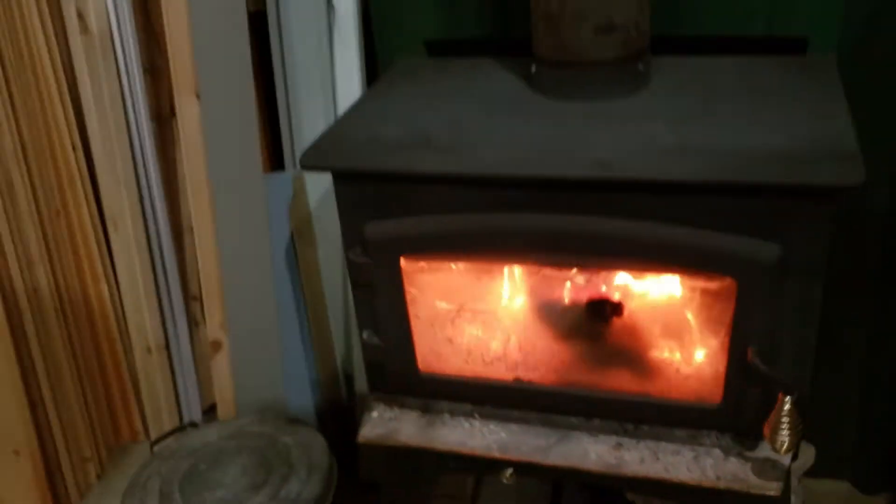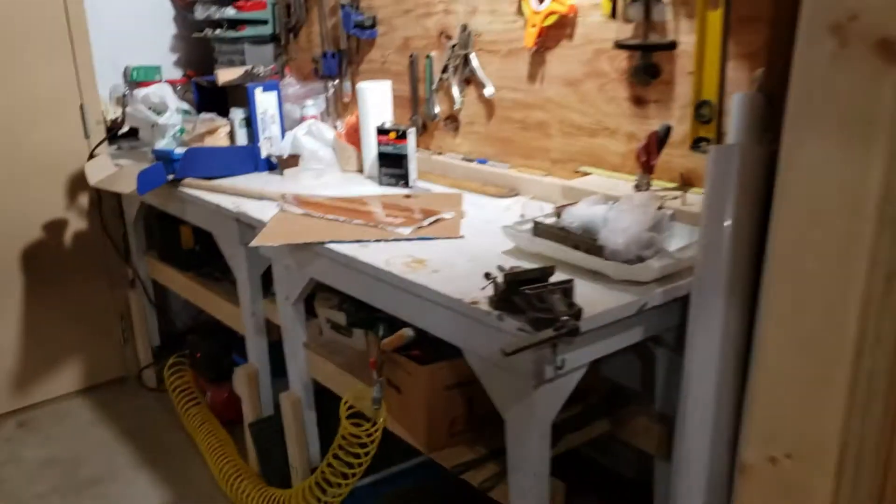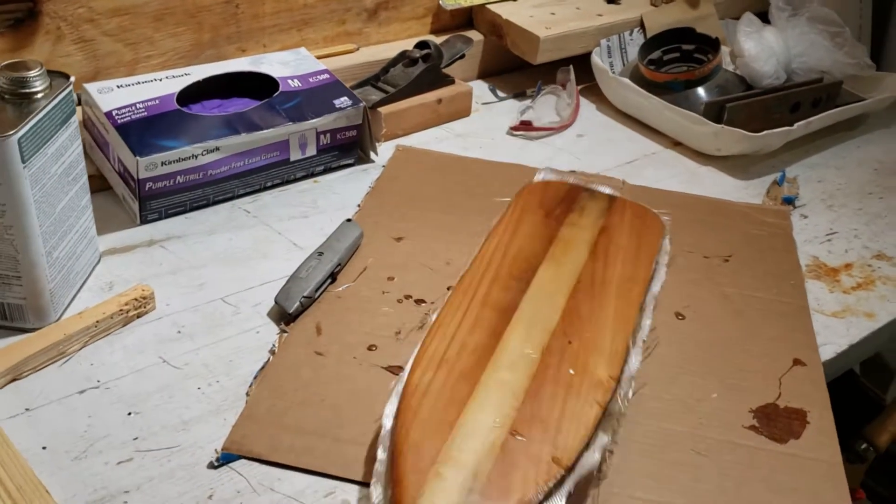Our garage is heated with the wood stove, so just trying to keep it warm for the night. I'm back at it — coated both sides.